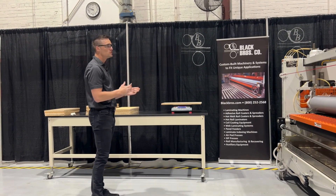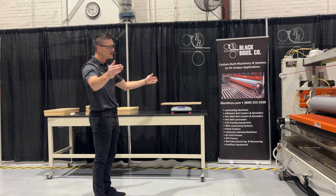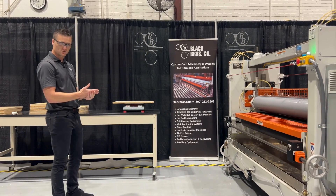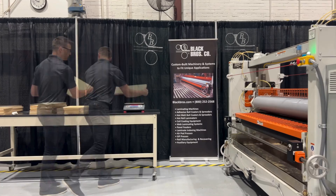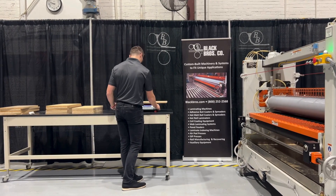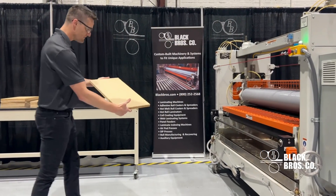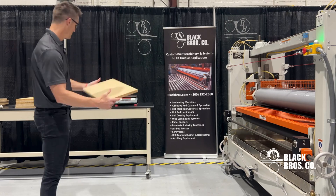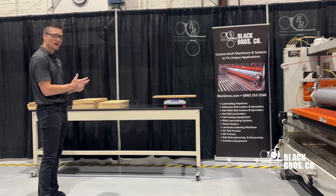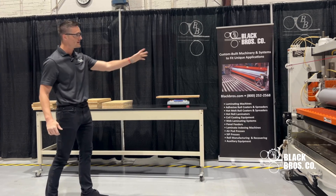Now I did this on the right side of the machine. I'll do this process on the left and then the center to make sure — this being a five-foot-wide machine — that my right, left, and center are all reaching the required gram weights for this adhesive. Looking at the left side, I can see visually there's actually a lighter coat weight. Measuring at 14 grams on this 2x1, I'm at 7 grams per square foot. So I hit 10 on the right side but I need to open the left side of my doctor roll.